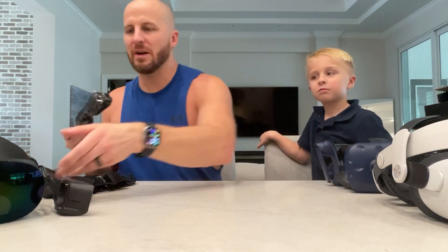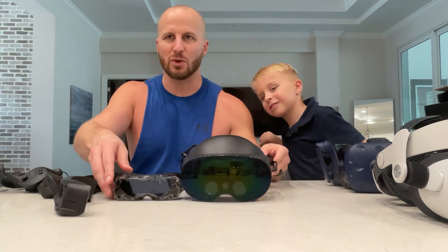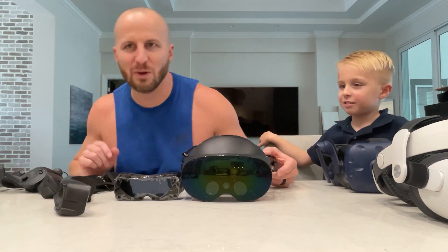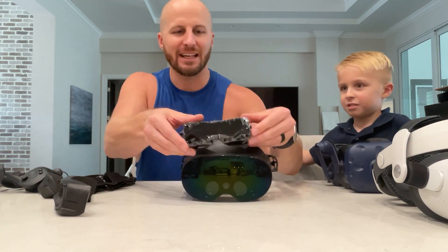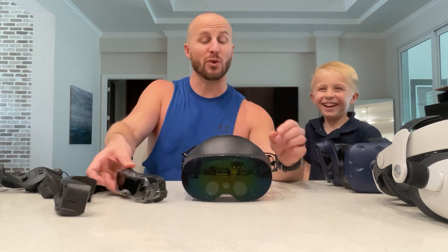Let's put it up against the Quest Pro. Dude, this is cool. Look at how tiny this is — it just fits on top of this like nothing. That's crazy.